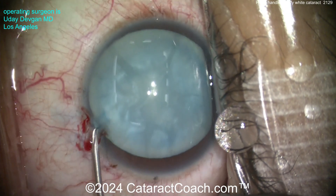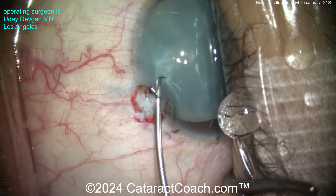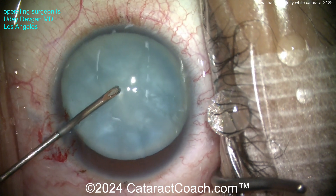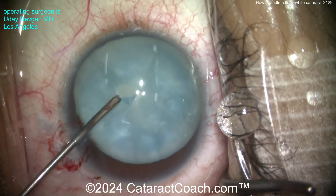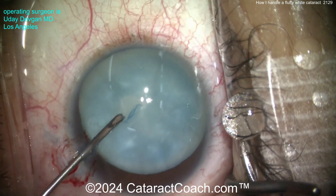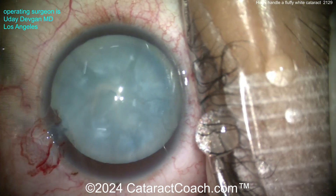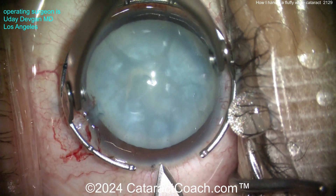We're going to go in now with the cistotome. Notice there's no main incision yet — I've got the AC pressure relatively high to keep that anterior lens capsule flat. Going with the cistotome through the side port and poking in the middle. It opens up — not a lot of lens milk. There's really not a lot to decompress in this eye; there's no liquefied lens material. This is not an intumescent or fluid-filled cataract. It's white, but all the lens material here is fluffy and soft, not yet liquefied.